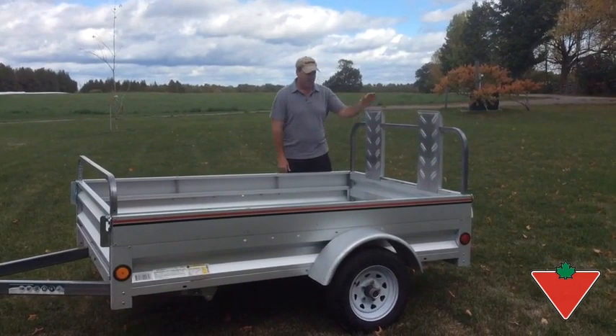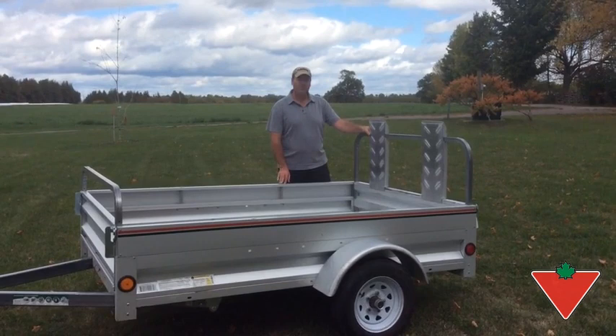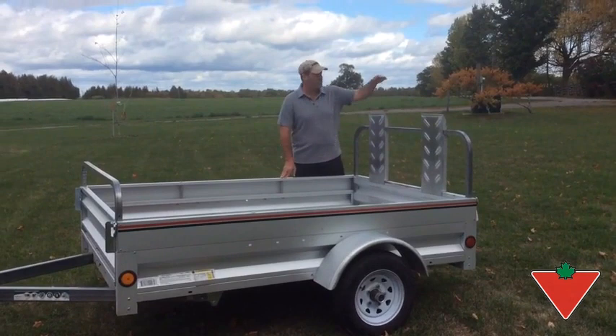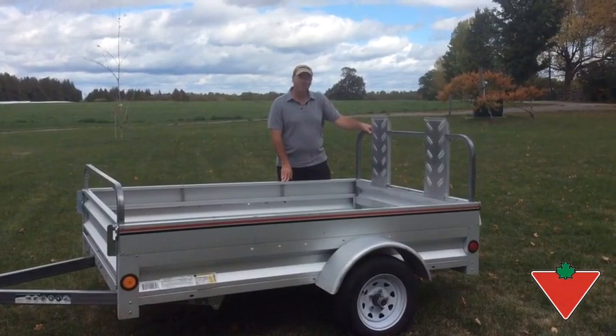My only problem with the trailer is these ramps — they're a little too short, for two reasons. First, when you're loading a lawnmower or something, they aren't quite long enough to let the lawnmower come in smoothly. And when you hook it behind the truck, if there's something small in it, you can't see the trailer — whereas if the ramps had about another foot on them, you'd see them out of the back of the truck. Beyond that, it's a pretty awesome little trailer. Thank you.